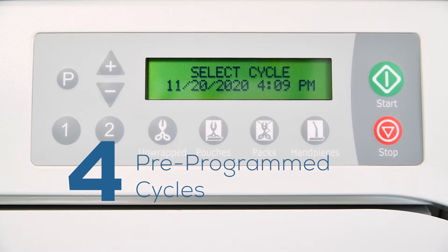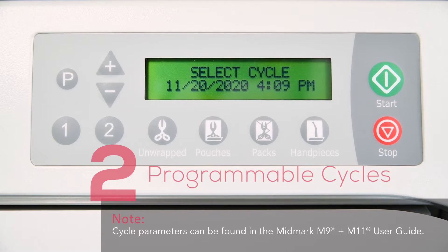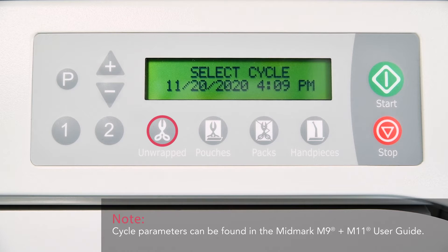Your sterilizer has four pre-programmed cycles and two programmable cycles. The programmed cycles include unwrapped, pouches, packs, and hand pieces.